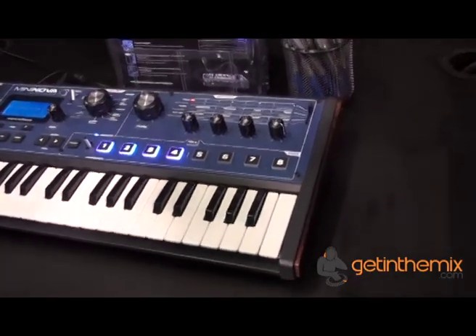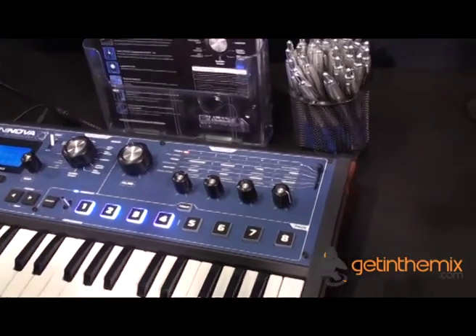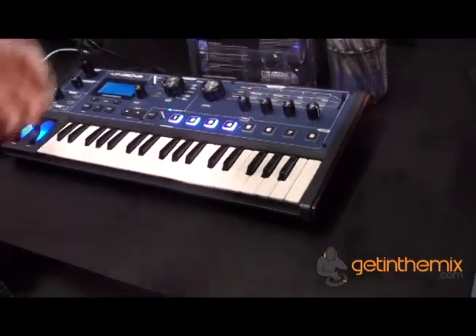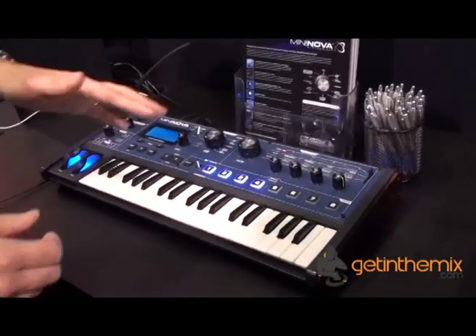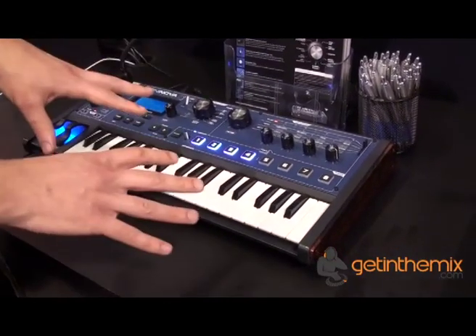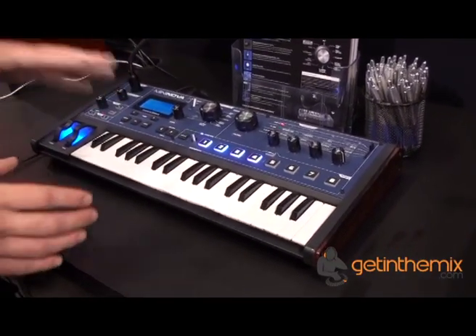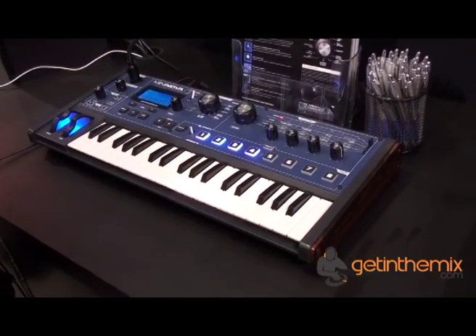Some of the cool things about this are basically the big sound you can get out of it, because it is exactly the same synth engine. We have a bit of software that goes along with it. You don't have to use it, but if you're using a DAW or something like that, you can just use the software as a plug-in and actually edit all of the synth sounds in a very deep way, like you can with a bigger synth.